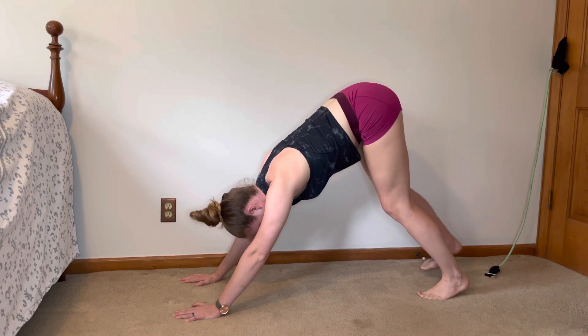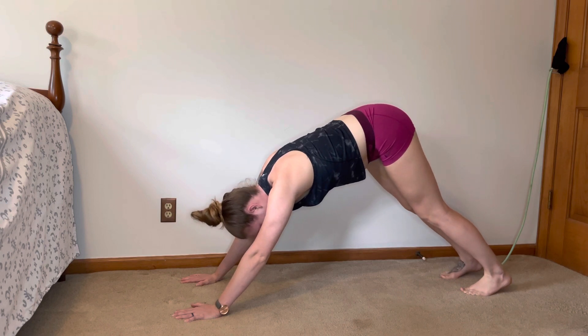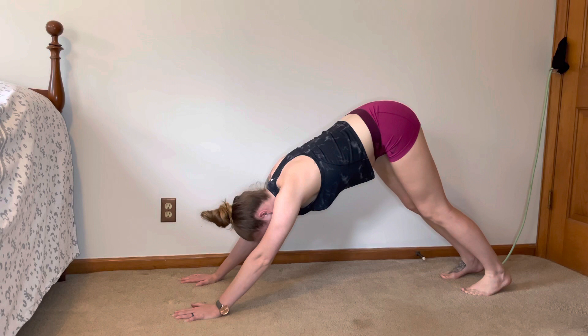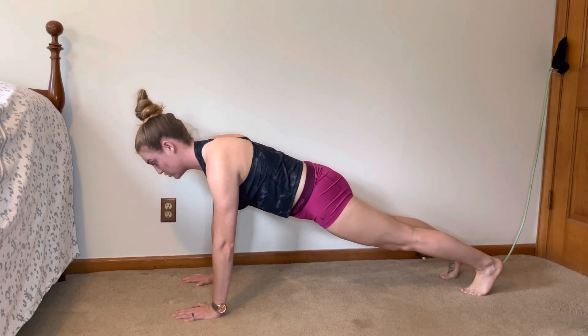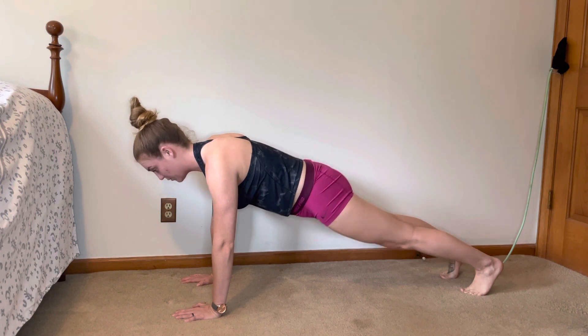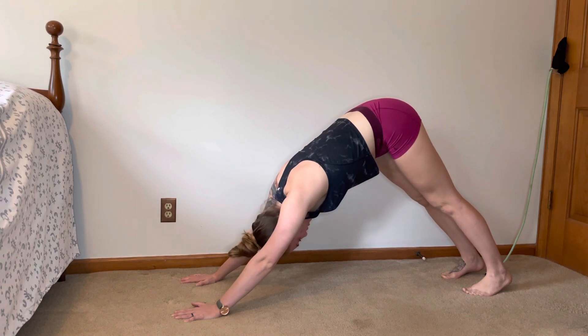Now we're going to walk out slightly here. This is down dog to plank. From here we're going to lower our hips, squeeze our glutes, our shoulders are going to come down towards our body, and then we're going to raise our hips up again, engaging the core and going through to the heels.